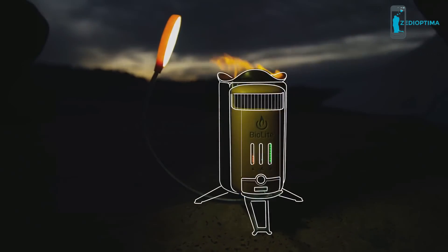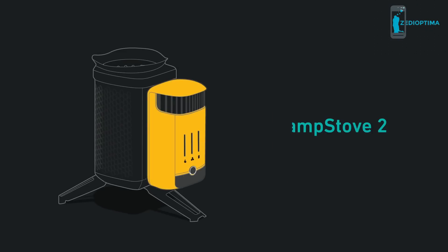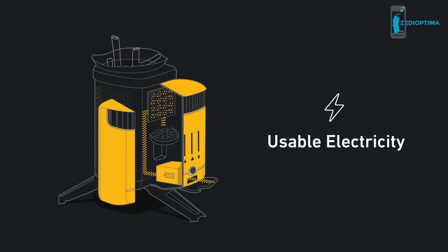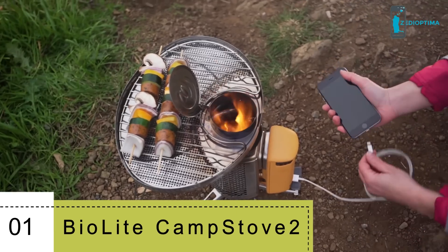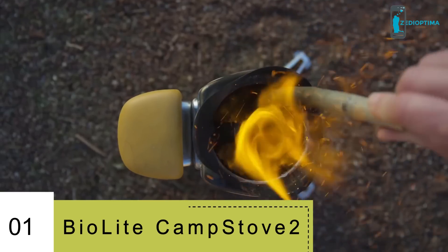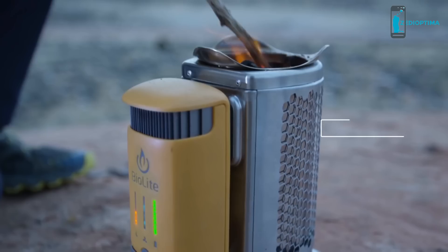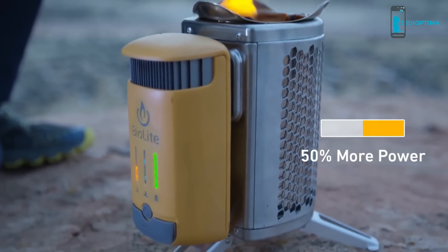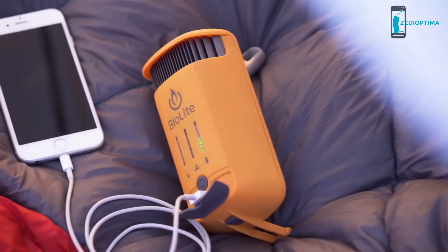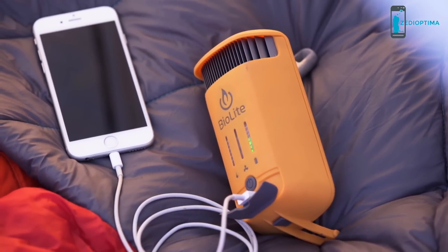Meet the next generation of fire with the Camp Stove 2 — a portable wood-burning stove that creates smokeless flames while generating usable electricity, so you can cook your meals and charge your devices all at the same time. Now with updated thermoelectrics, the Camp Stove 2 provides 50% more power than the Camp Stove 1 and incorporates an onboard battery so you can store your electricity for whenever you need it.